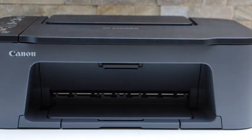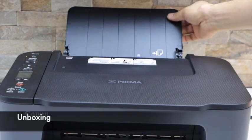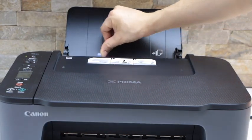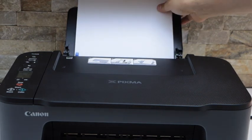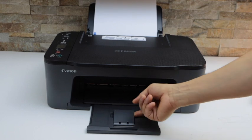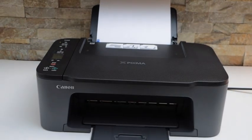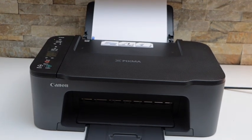Next is to load the paper. The paper tray is here — adjust the size and place the paper in. The paper output tray is at the front like this. The printer is now ready for the copy function. To do printing and scanning we have to do the Wi-Fi setup.